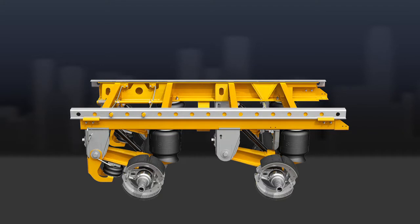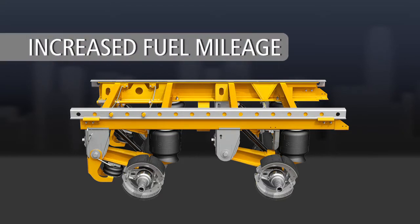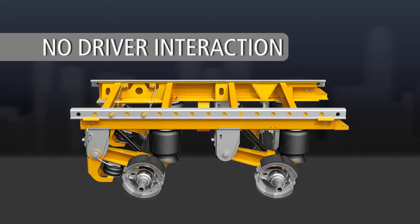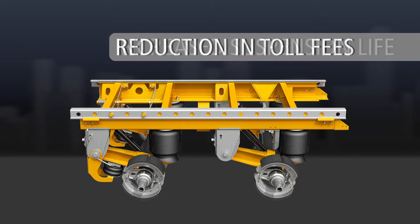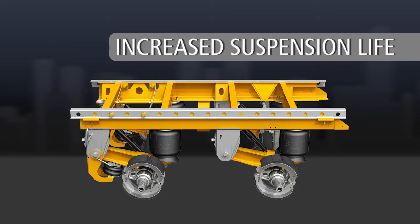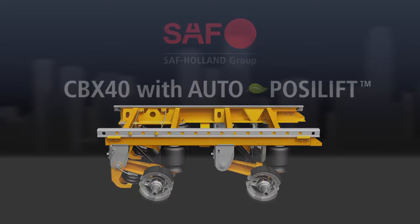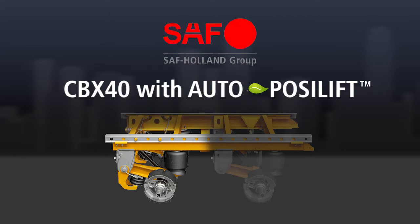Benefits of the AutoPosilift system include increased fuel mileage, increased tire life with reduced scrub, no driver interaction required, reduction in toll fees, increased suspension life — specifically the air springs and shocks — longer service intervals on axle components such as bearings, brake linings, and drums or rotors. The SAF CBX40 with AutoPosilift: for fleet operations looking to increase fuel economy and extend tire life.